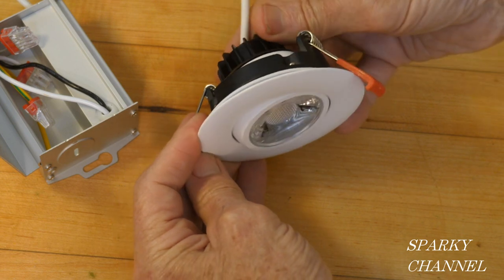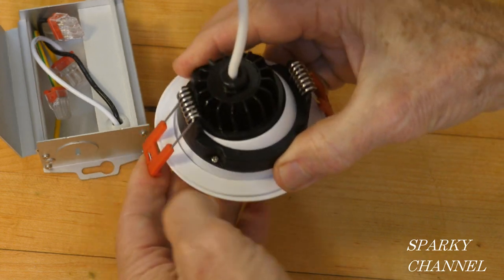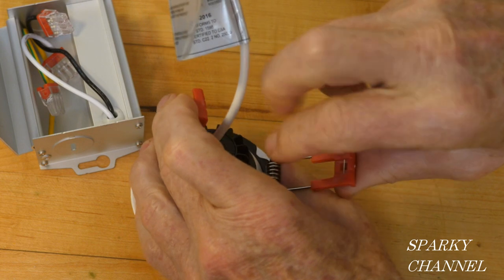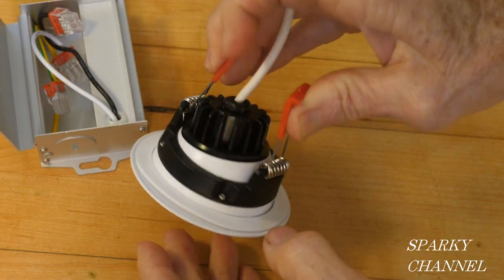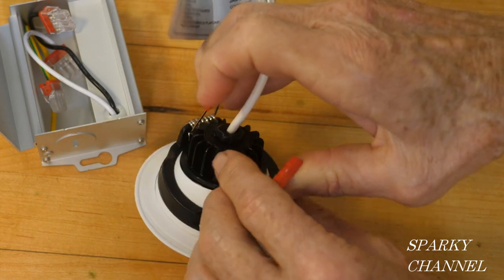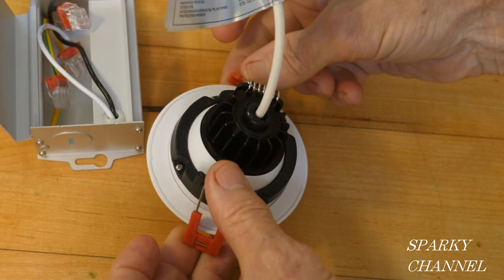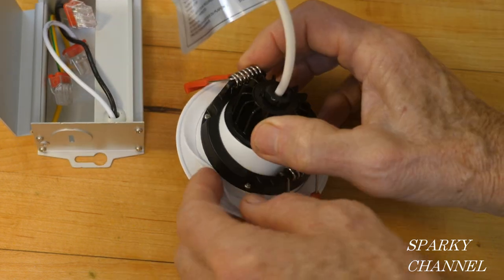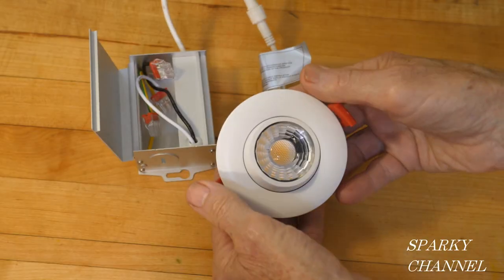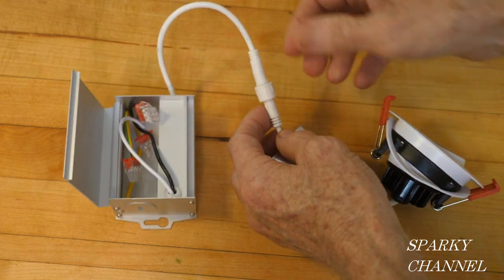You can have your light facing whatever direction you want. The light has strong springs that hook onto the ceiling — you put it through a hole. They recommend a two and three quarter inch hole for this three-inch gimbal. The springs clip onto the back of your ceiling drywall, and the gasket helps the light become damp-location rated.